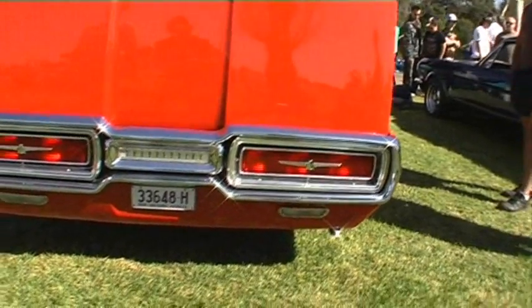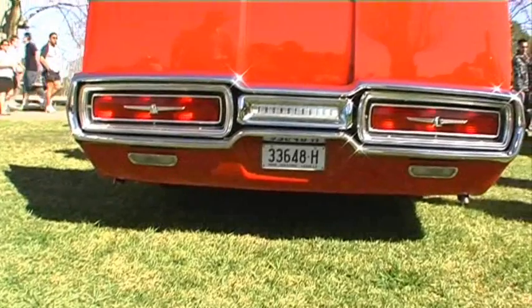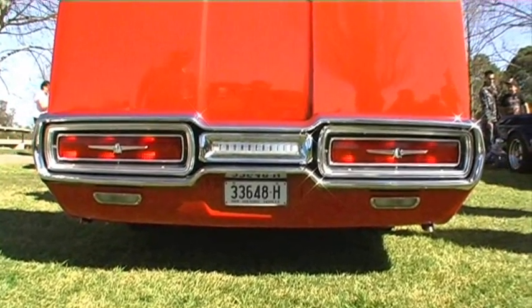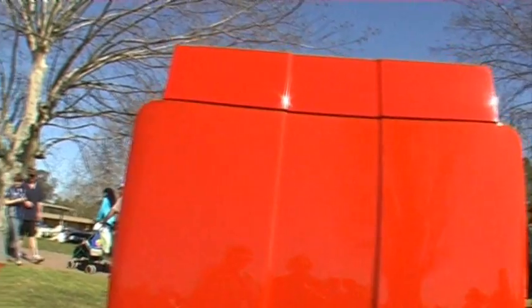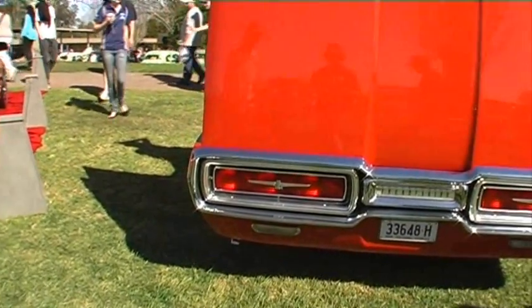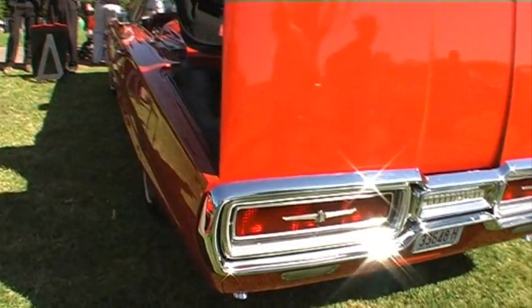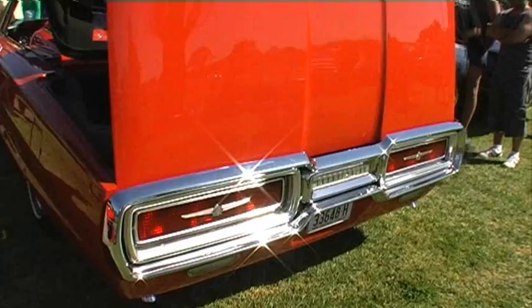They differ slightly from the 65 in that they don't have disc brakes on the front — they've only got drums all round. And just little bits and pieces on the car which make them different from the 65s, including the Thunderbird emblem at the back and also the Thunderbird lettering on the front of the car.